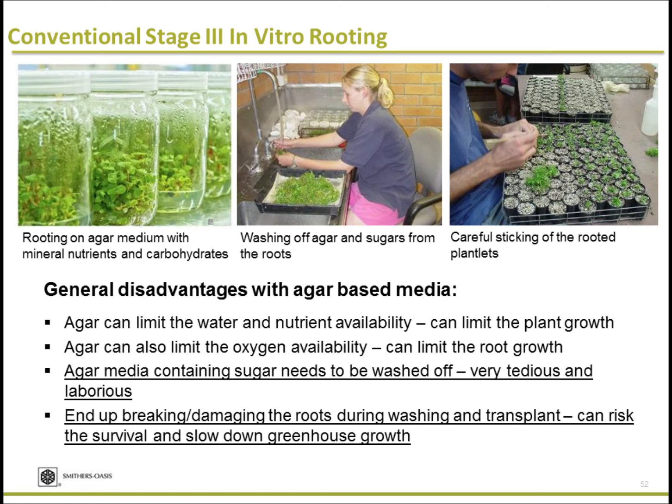The product I'm going to talk about is mainly for stage three rooting. We have several ex vitro products including a root cube, but now I'll focus on in vitro rooting. Typically, tissue culture is done on agar gel. Agar can limit water availability — it's great at water absorption but the release is poor — and it also limits oxygen availability.